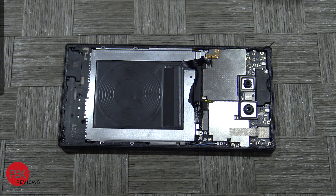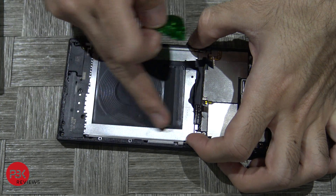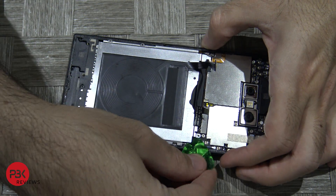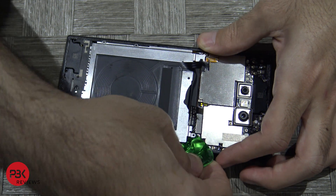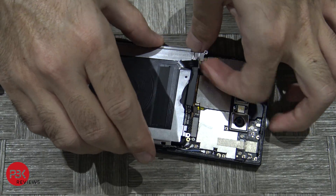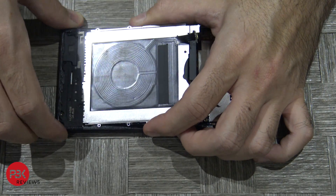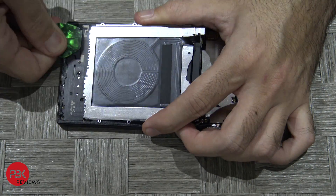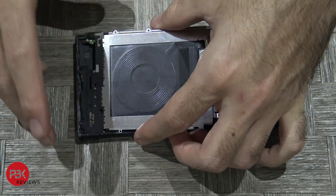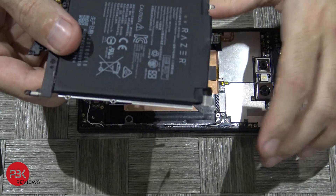Now you're gonna have to lift this metal piece over here — the battery is actually adhered to it from the back side. Once you lift this up, the battery is gonna come up with it. Here's your battery right here.